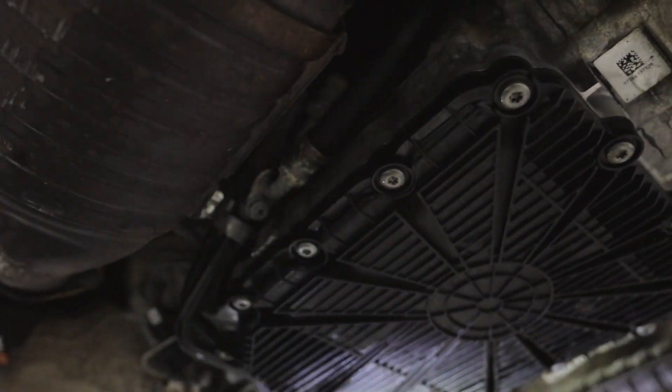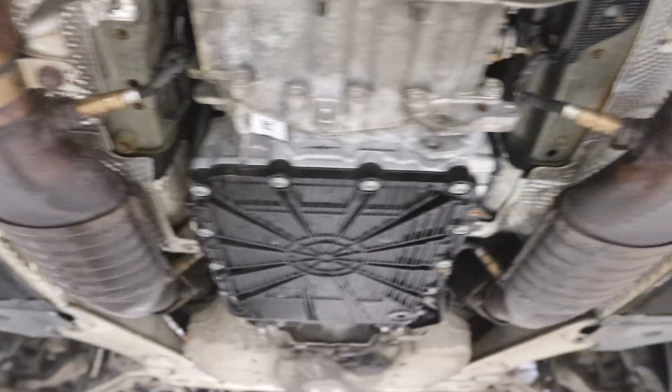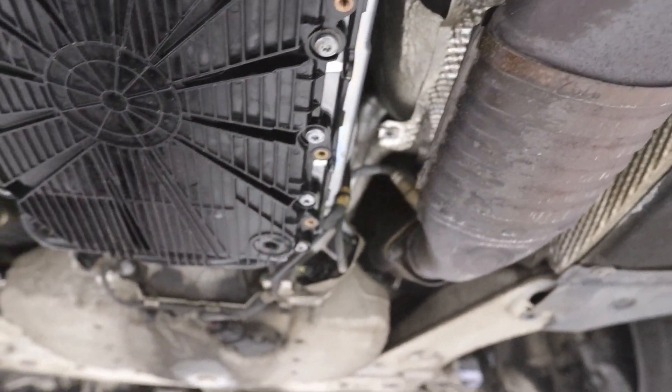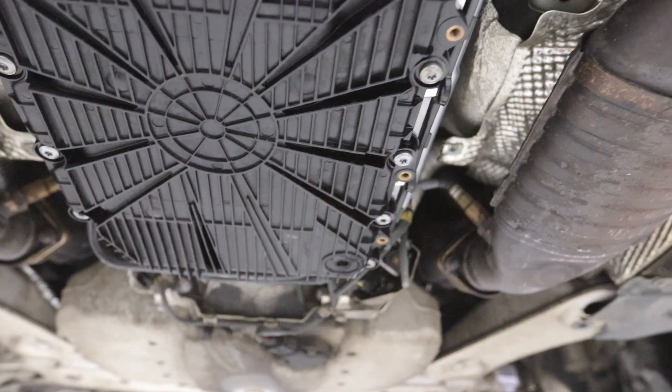Any obvious signs? Nothing different than before we started it. Yeah, it's tight. That area looks a little wet right there — oh yeah, it does. Which is just the drain plug, which would be fucking glorious. I think it's like a quarter turn loose.